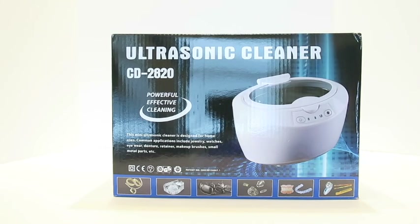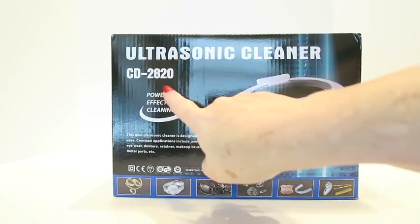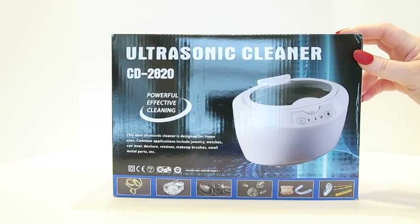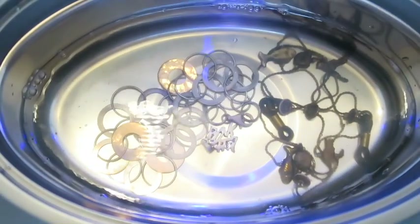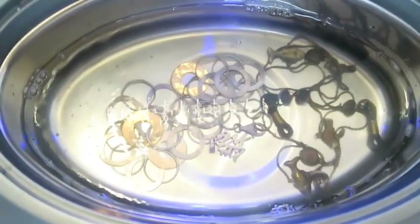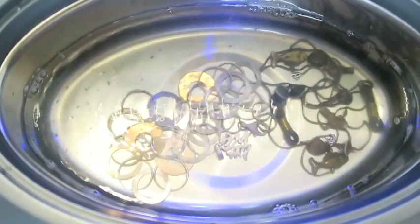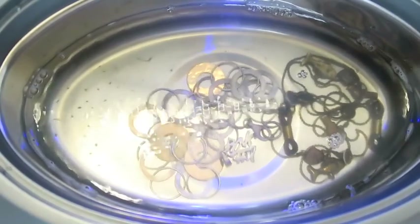Would I recommend this ultrasonic cleaner? Possibly. I have another one to compare it to, so for all I know this performance may be normal for the category. If you have better or different experiences with ultrasonic cleaners, please leave a comment. I'll share a separate video for the other unit and may do a compilation comparing the two to decide which one to keep.